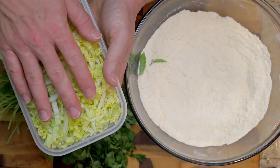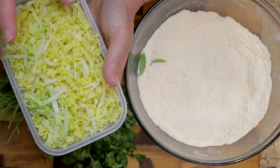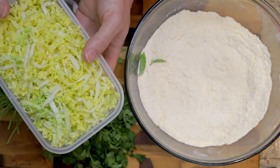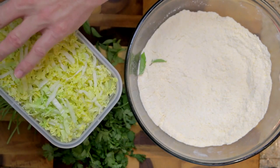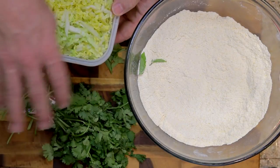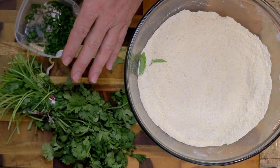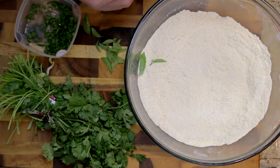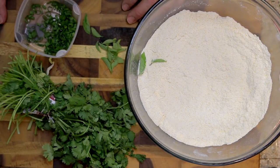Basically what they do is they take the cabbage and lay it on the plate, then lay their oysters on top of the cabbage, sprinkle it with these herbs, and then drizzle it with the Thai chili sauce. We're going to take this stuff outside and get to frying so we can smash our faces into these oysters.